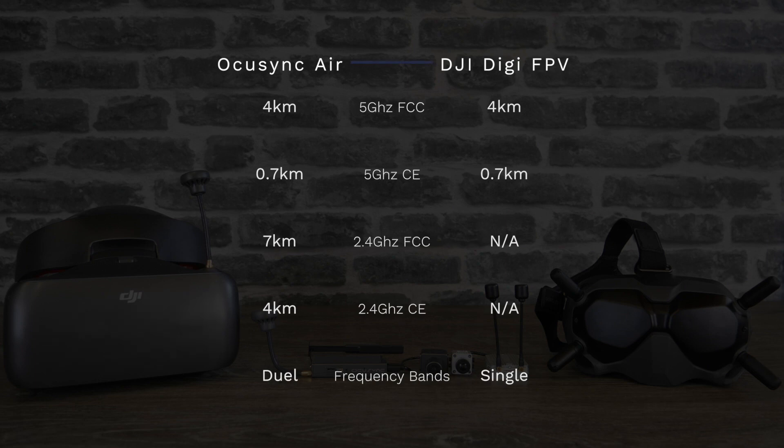Talking about range on these two systems, there is quite a bit of difference here and something you need to be aware of. The original OcuSync system was capable of 7 kilometers in FCC mode in 2.4 gigahertz and 4 kilometers in CE mode. In FCC mode in 5 gigahertz it would do 4 kilometers and in CE 0.7 kilometers. The new digital FPV system only uses the 5 gigahertz band, so they state the range at 4 kilometers in FCC and 0.7 kilometers in CE. They are comparable whilst using the same frequency; however, because there is only 5GHz on the new digital FPV system, the overall range is less.